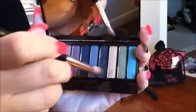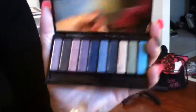Alright, the next step is to take the black, which is number 7, and make a V right in the corner. And kind of blend it in, blend it together.